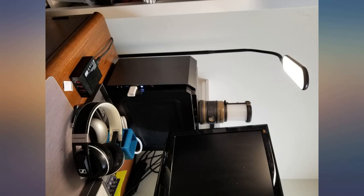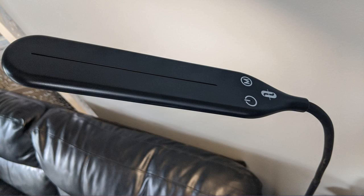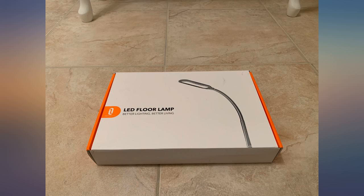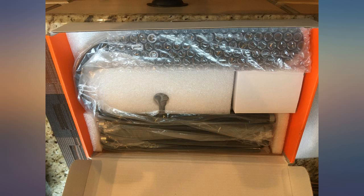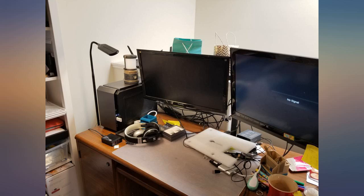I love the inconspicuousness of this lamp. I was looking to bolster reading light by a couch, but I didn't want to add a bulky traditional floor lamp to my living room. This TaoTronics lamp is so slim and streamlined, one barely notices it is even in the room. It arrives in a very compact box and takes only minutes to assemble.